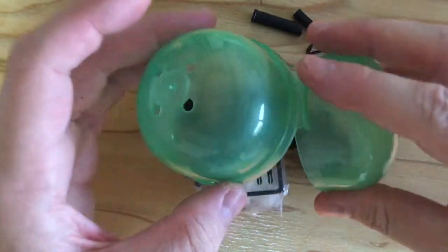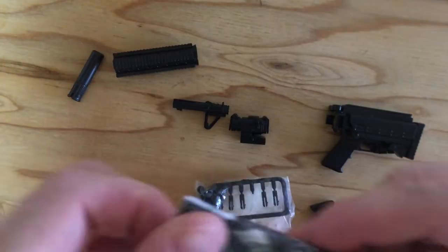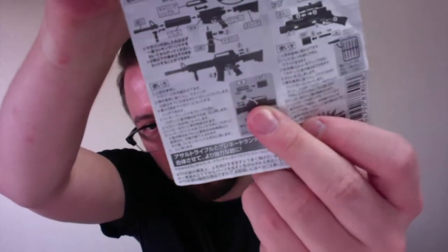I'm gonna have a go putting this together. What do we have? A bunch of different pieces. Instructions that you get. I think it even has like tiny cartridges.